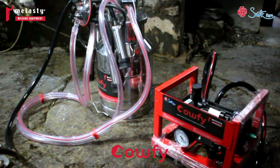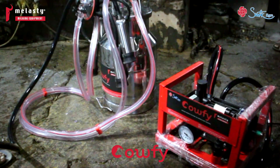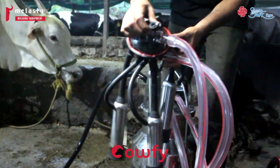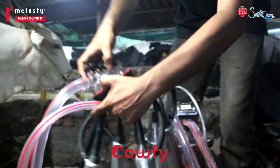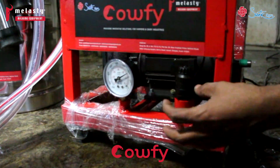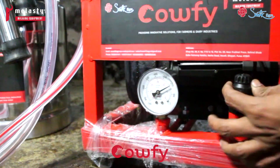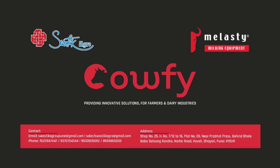Now you can see the whole assembly has been assembled. After getting the cluster ready, lock the claw. After locking it, go to the meter gauge. You need to maintain pressure from 400 to 500. For adjustment, you will use the vacuum regulator.